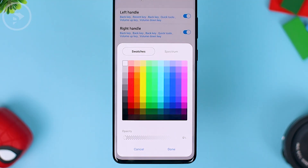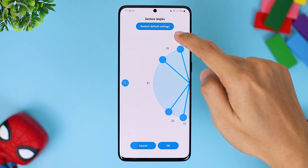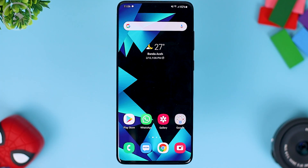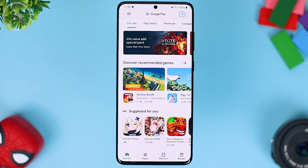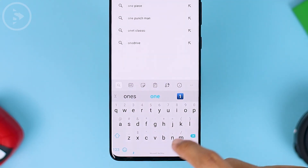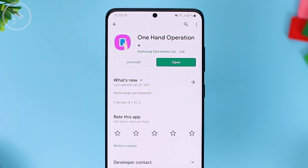For those of you who have never used this application and want to use it, or want to see the latest features, let's find out all the features on this app. You can first install the application on Google Play Store, or if you don't find it there, you can also install it on Galaxy Store. Just search for One Hand Operation Plus and select the application icon from the Samsung Electronics developer.